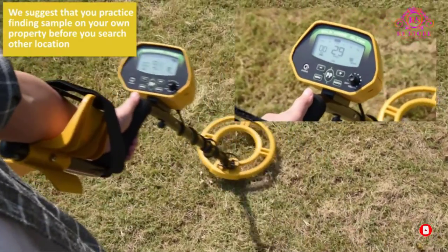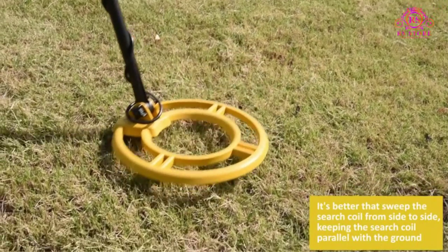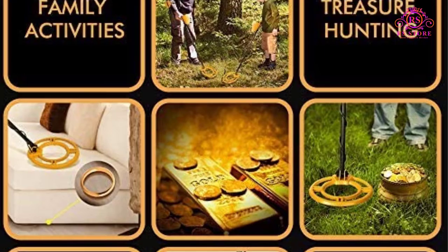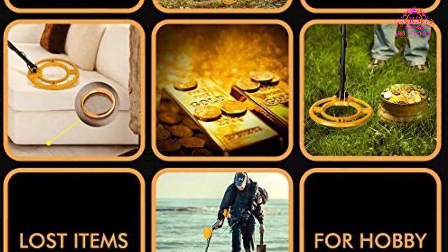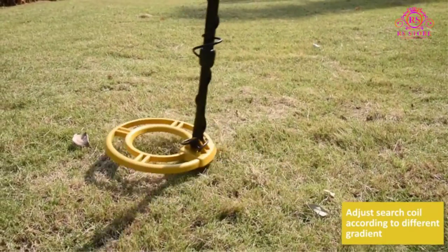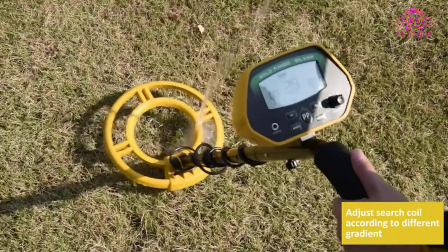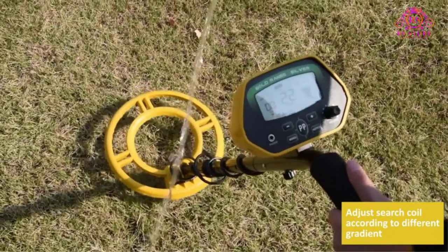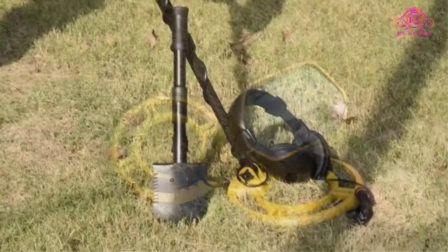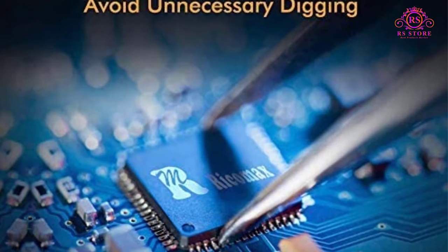About this item — four modes of operation. The RM Ricamax Metal Detector can detect metals including iron, aluminum, gold, bronze, and silver in all metal mode. The disc and notch modes let you ignore unwanted metal, improving detection efficiency. It pinpoints the location of the target accurately in pinpoint mode. The underwater metal detector is an IP68 waterproof unit; its 10-inch search coil is shielded with plastic and the shaft is made of aluminum. This metal detector can also be easily cleaned and maintained.